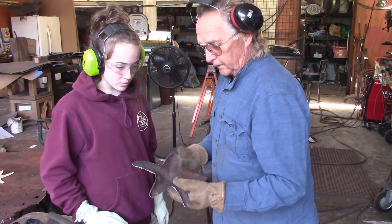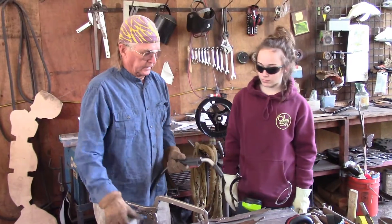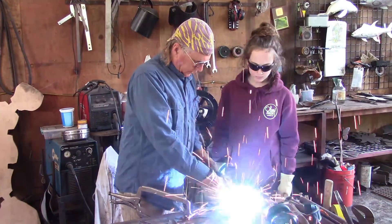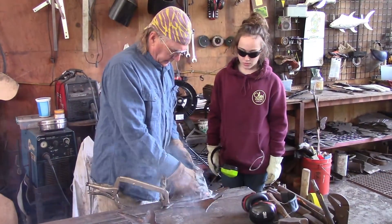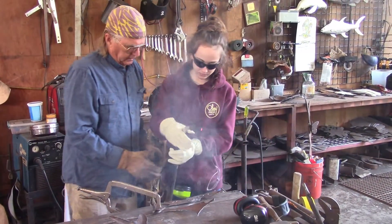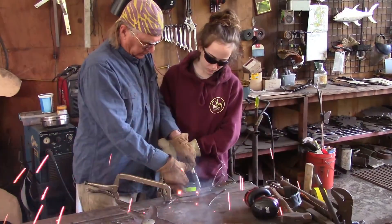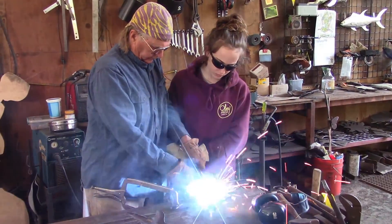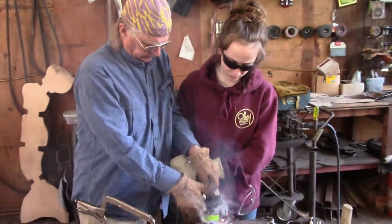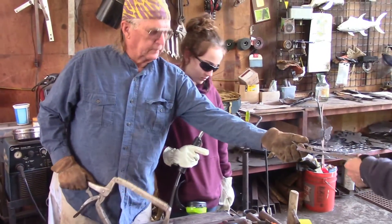We're going to go to the welding now and weld on a hanger and maybe a little bit of decoration. We're going to do a little bit of practice like we did with the plasma cutter — we're just going to lay some little beads on here. Plenty of practice.